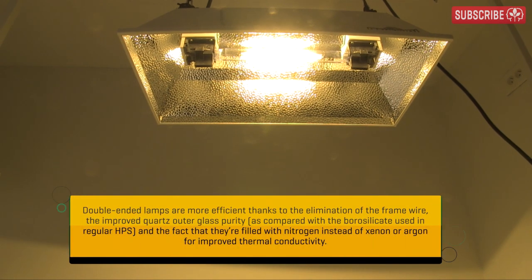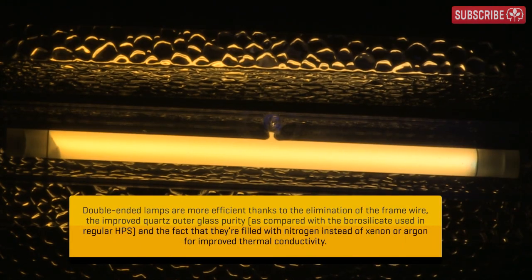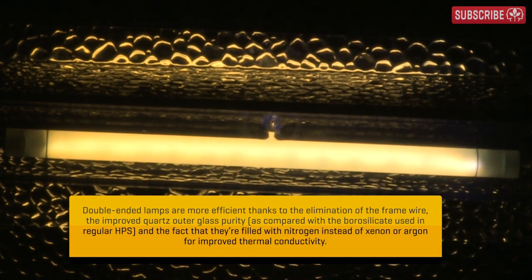DE lamps need to run hot! Attaining the proper temperature in the arc tubes is absolutely critical to achieving optimal performance.